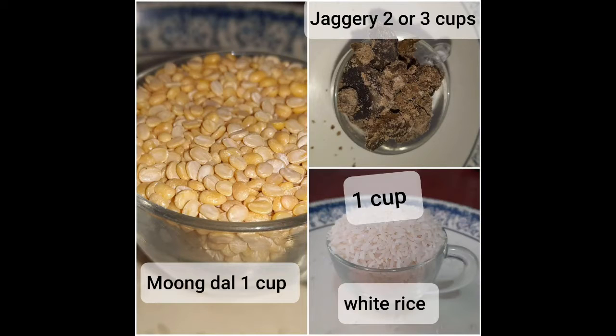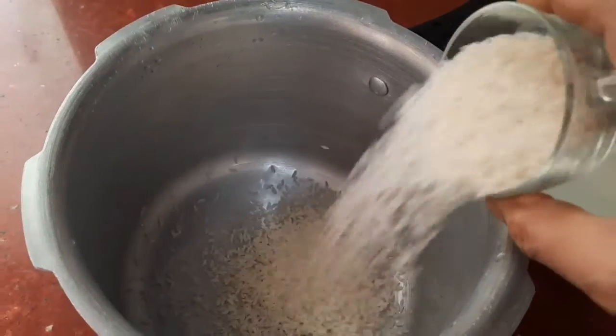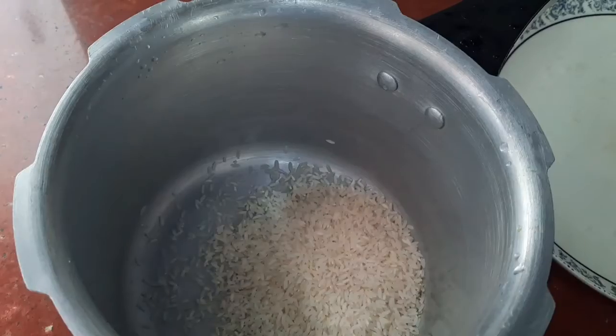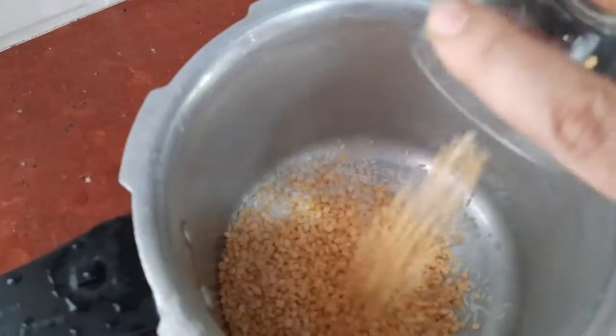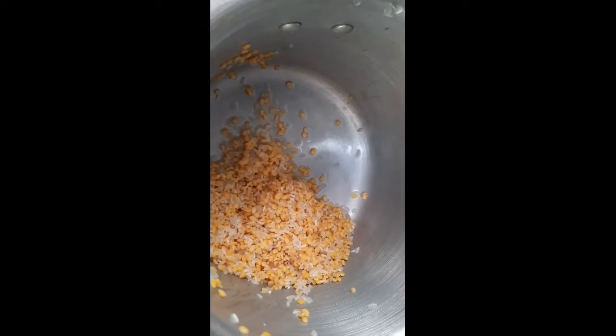Ingredients: white rice 1 cup, moong dal 1 cup, jaggery 2 to 3 cups based on your taste. First, take a pressure cooker and add the rice and moong dal. Wash it well, then add 4 cups of water.